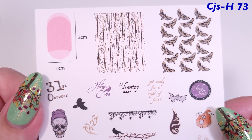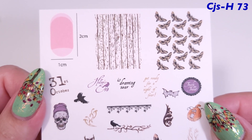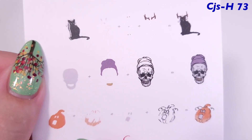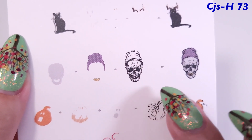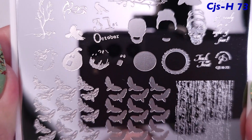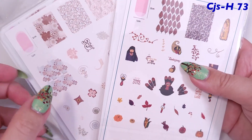Then we have this Halloween plate, H73. On the back it also shows you how to recreate some of the looks, and here's what the plate looks like.